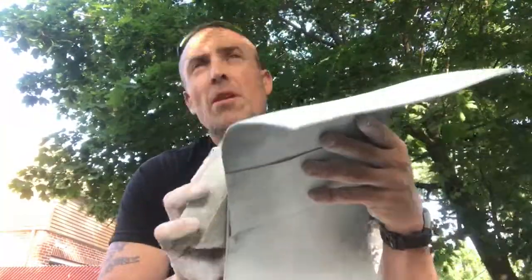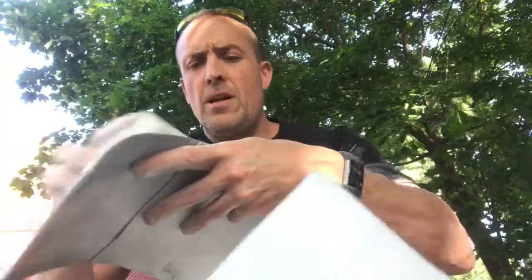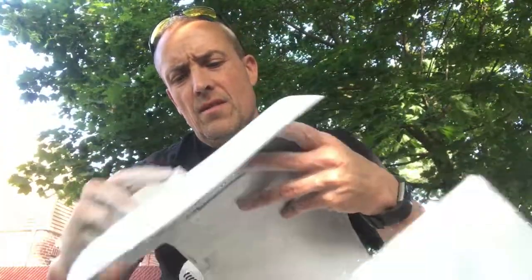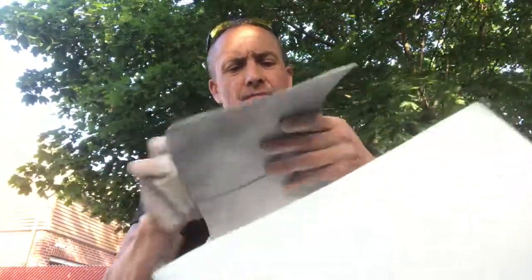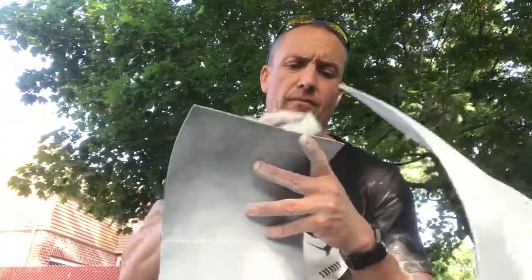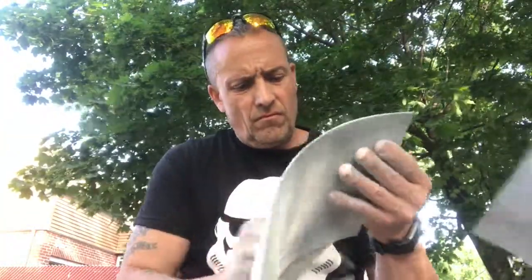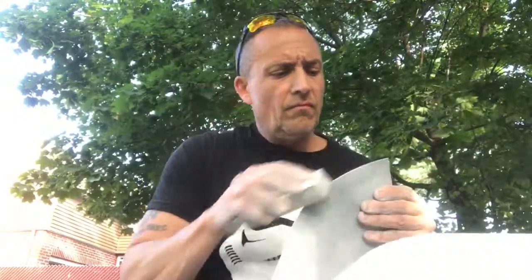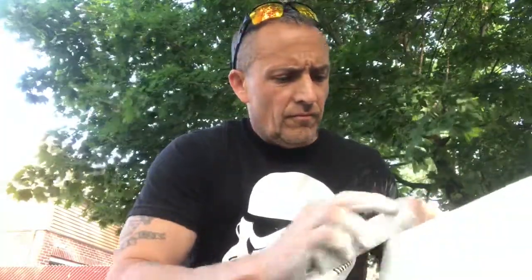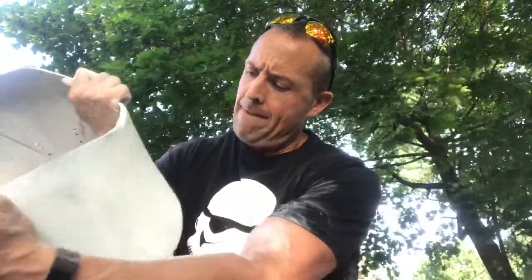I'm definitely going to keep this paint scheme of primer black, then white, because as I sand it, the black shows through — and if this were real armor that got bumped or dropped, that's exactly what would happen. Yeah, that's so much better. Before you could feel all the bumps, and now it's really smooth. It looks more like armor.